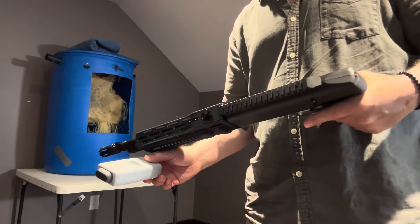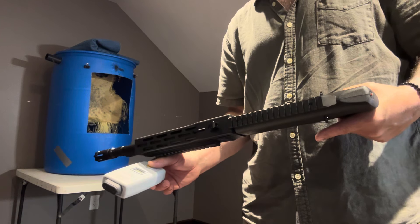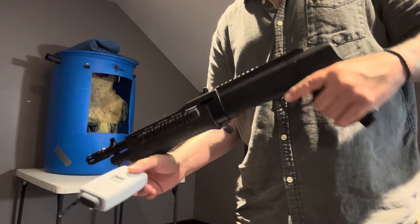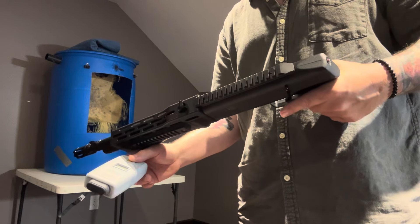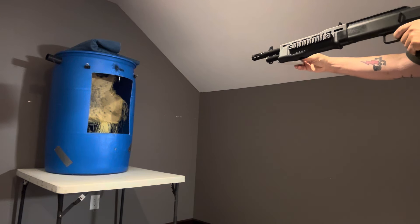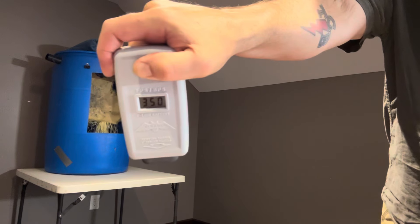I'm guessing that's somewhere in the 40 joules range — somewhere between 38 and 42 joules around there. I will do the math and put it down in the description below, so don't hold me to it. Next reading: 350.